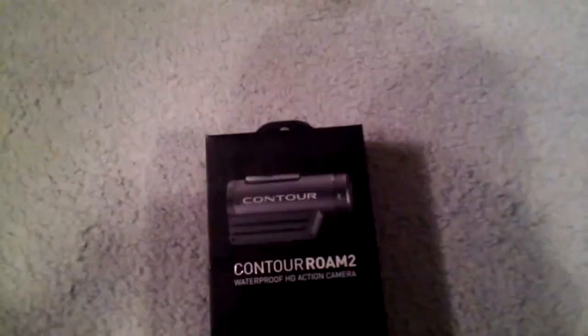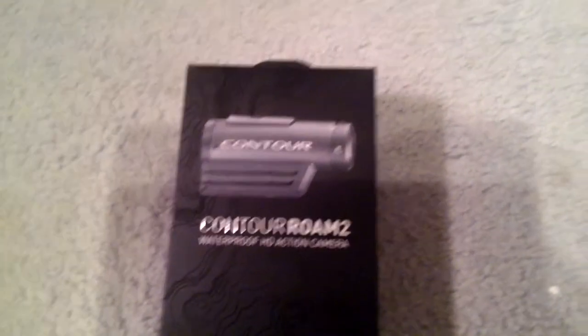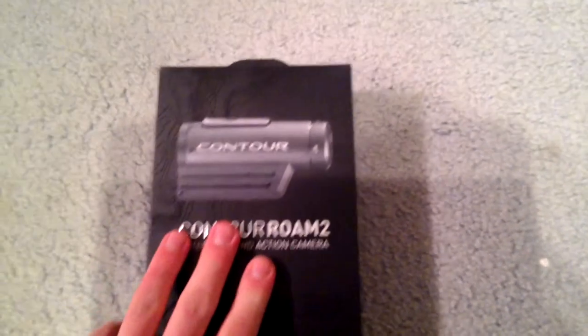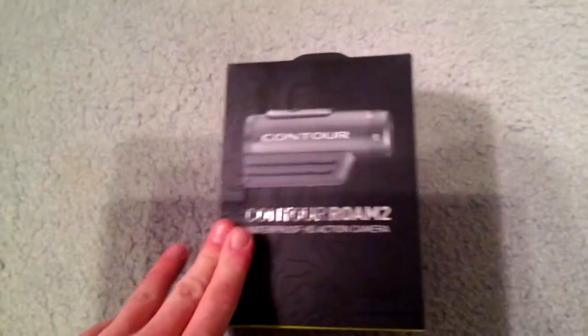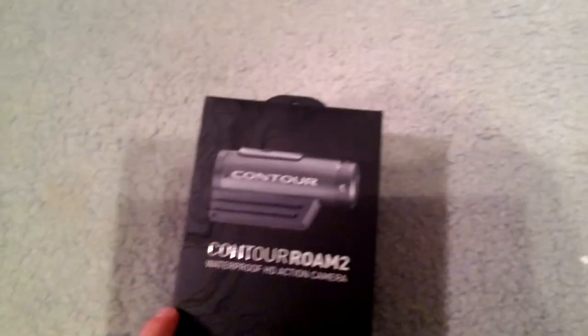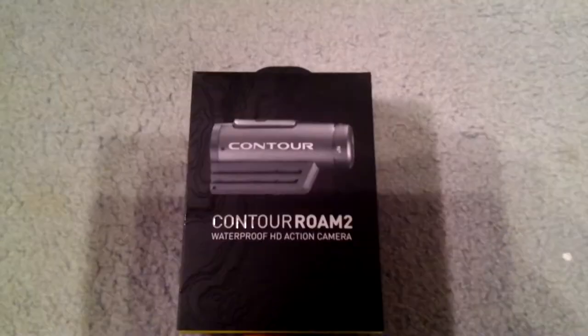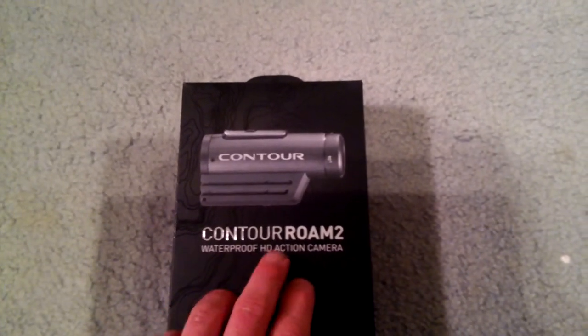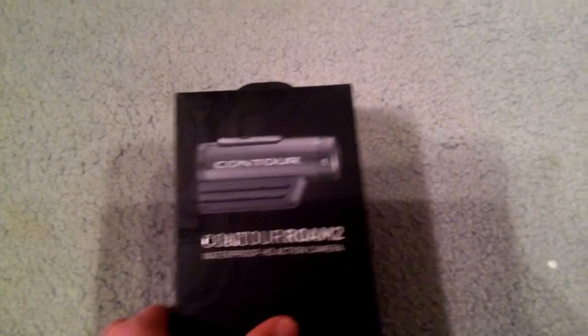I wouldn't really worry about it too much. Upon looking at the box, it is very nice — quite honestly, a beautiful box. You've got nice designs all over it. As you can tell from the front, it's waterproof, it's HD, and it's an action camera. On the side, it will tell you everything it should come with.